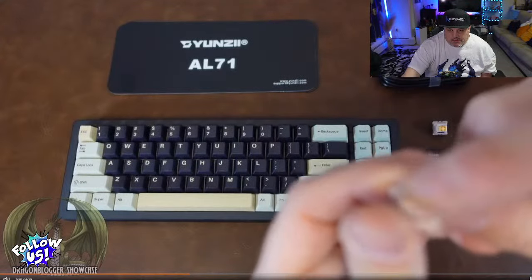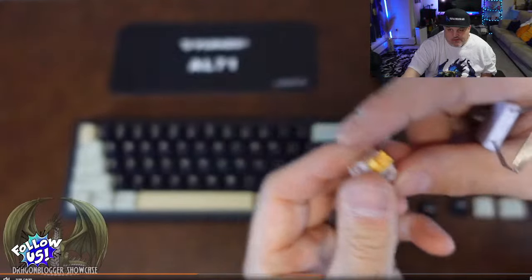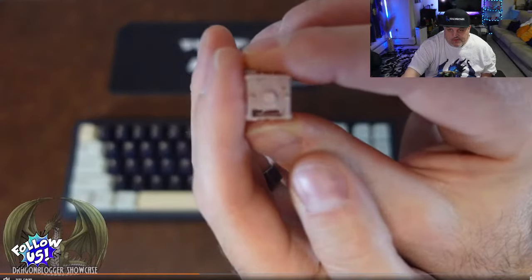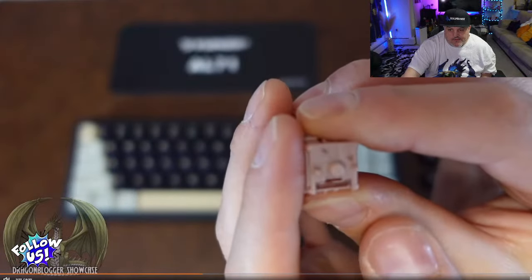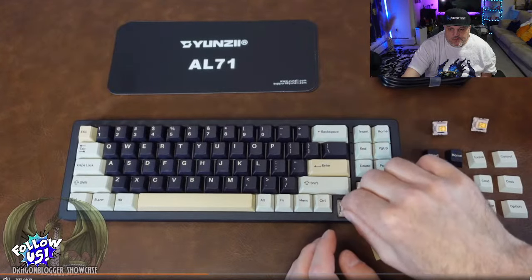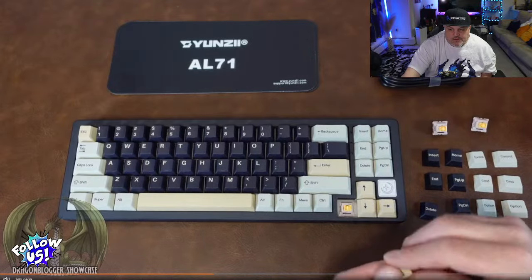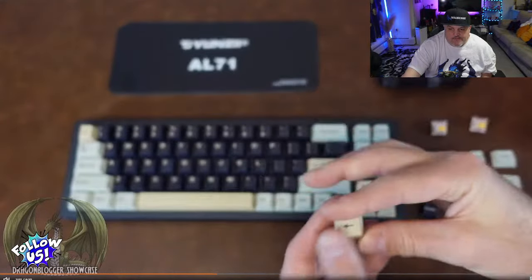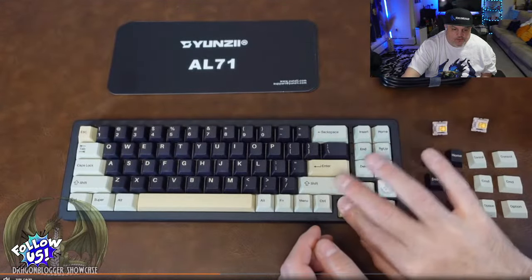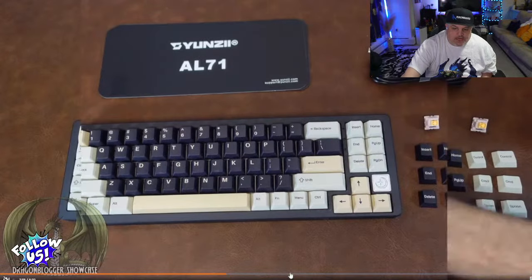Again, these are virtually silent. If you want to replace a switch, take note of the contacts on the bottom, line them up with the keyboard, place it in the slot, and push it down. Replacing the keycap is just as easy — line it up and push it on. Just like that, it's that easy.